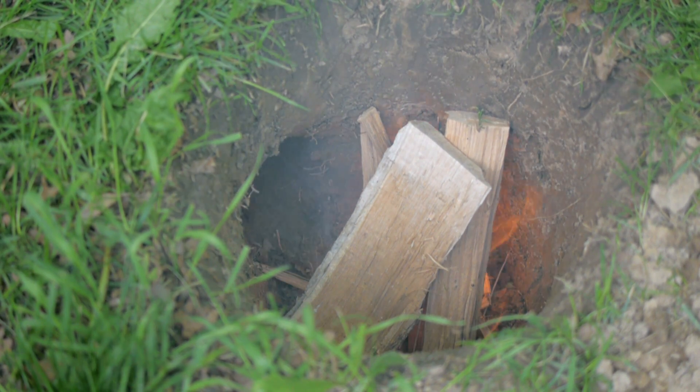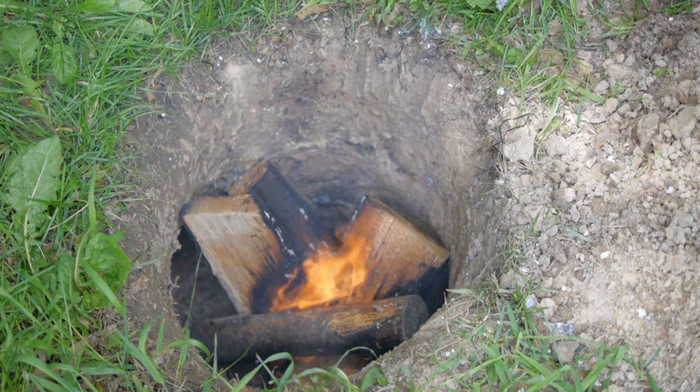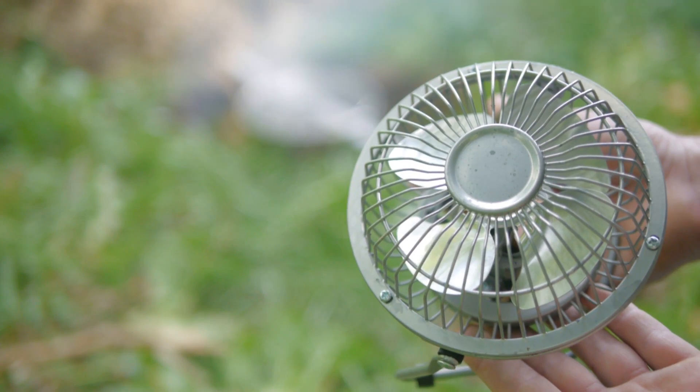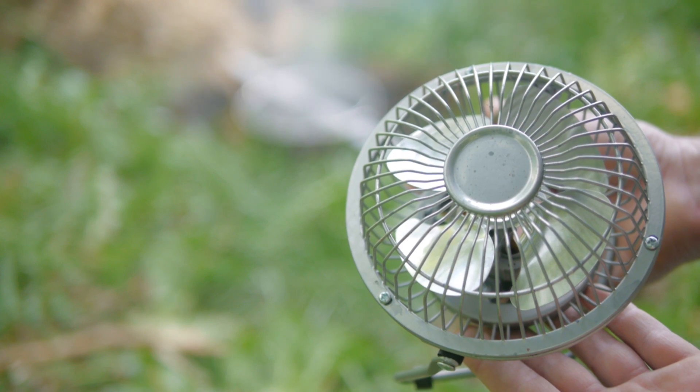The side vent to the hole provides plenty of airflow for a hot, clean burning fire, but to really kick up the heat so I can quickly melt down aluminum, I'll later be positioning a fan to force even more air into the flames.